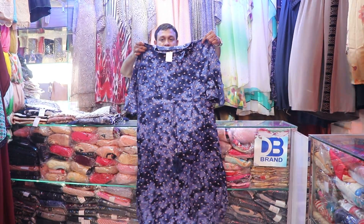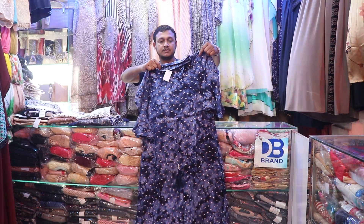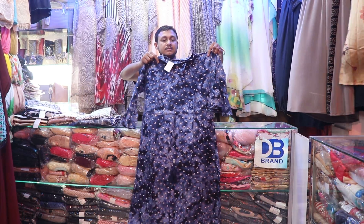Assalamualaikum viewers, I am Kya Chuduri. I am talking about this product in Damsambar. What is this? Casual One Piece. Casual One Piece — it's very beautiful.